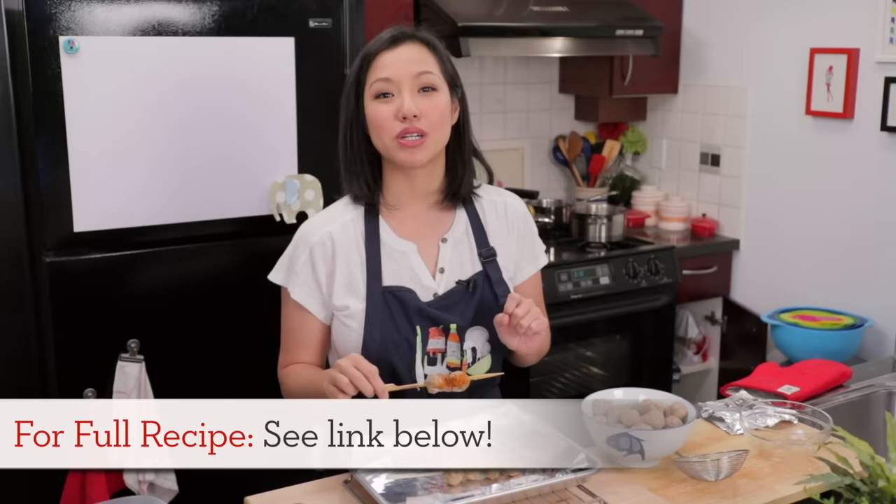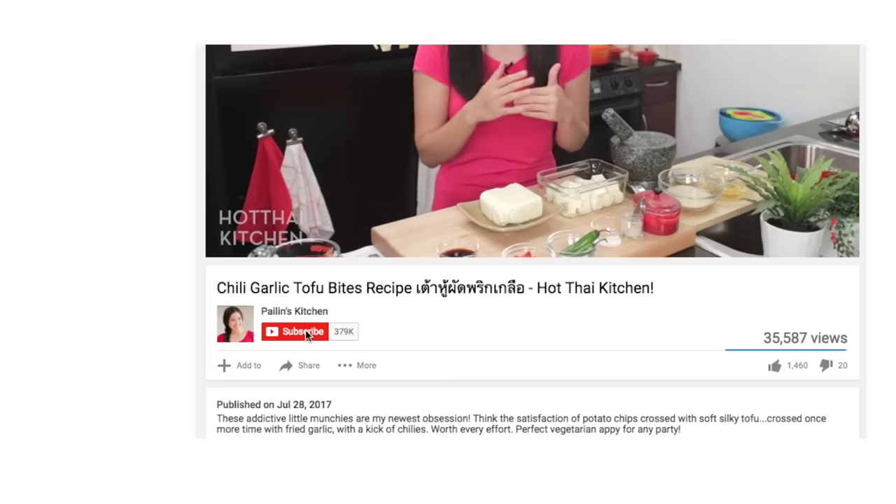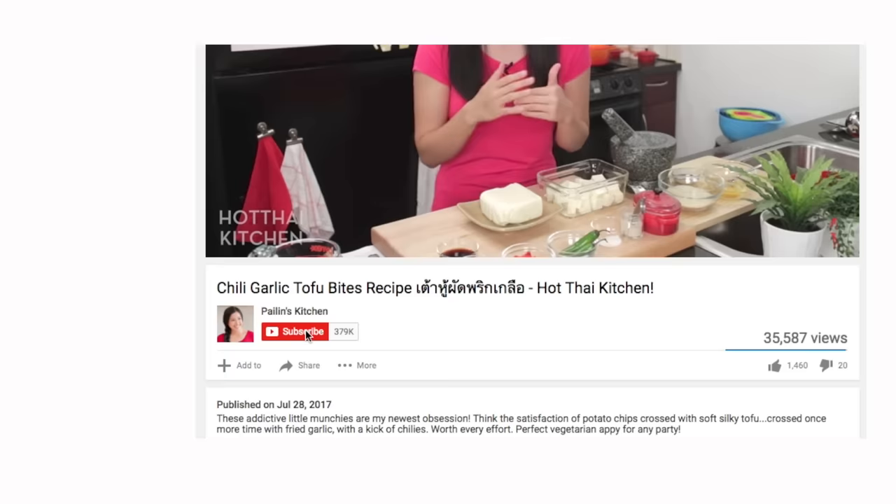Now you've got a whole bunch to do all sorts of things with. You can throw them into a stir-fry, eat them as a snack, put them in a hot dog bun — I guess that's a meatball sub. The recipe will be on hotthaikitchen.com. When you make it, send me a photo on Facebook, Twitter, or Instagram. If you haven't subscribed to the show, make sure you do so you don't miss a recipe like this, and click the bell icon for notifications when I post a new video. Thank you as always for watching and I will see you next time!